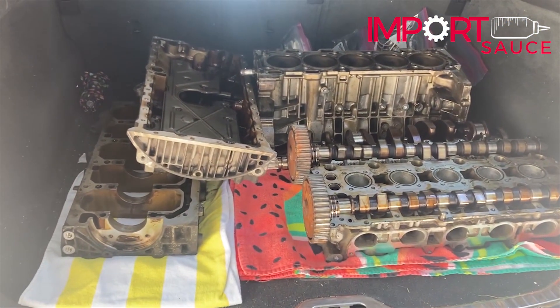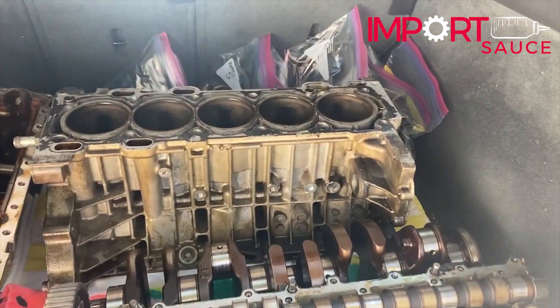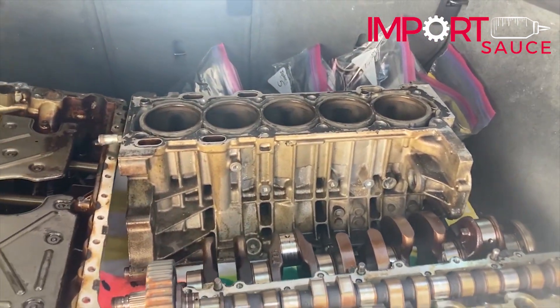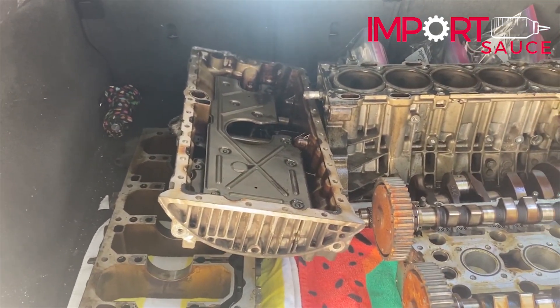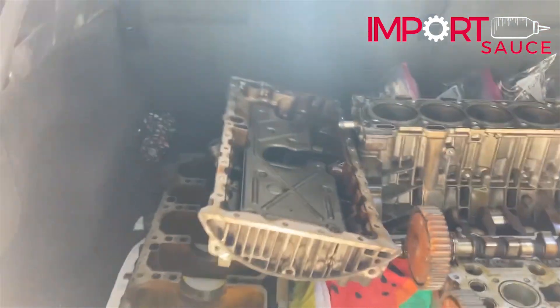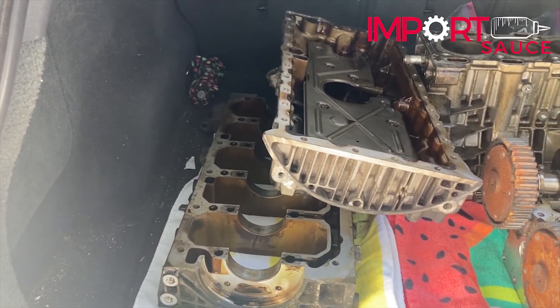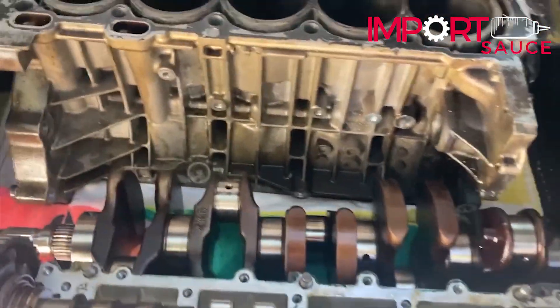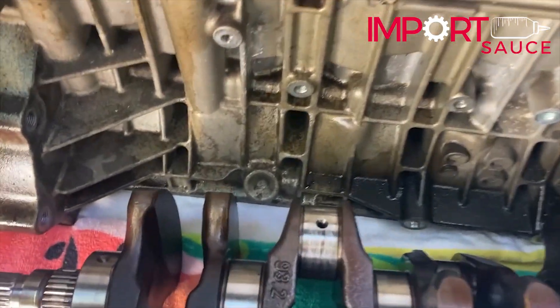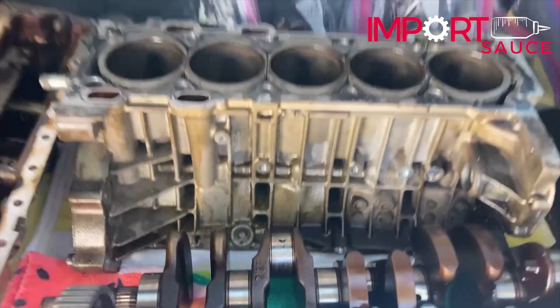Getting ready to head to the machine shop. We have the block all ready to go — took all the external bolts and anything off of it. We have the oil pan. We're going to see if they can just kind of clean that up, do a little hot tank on it. We have the bottom half of the block where the crank is going to be seated. I did put a little note on number two, just so I can tell them to take a look at that.